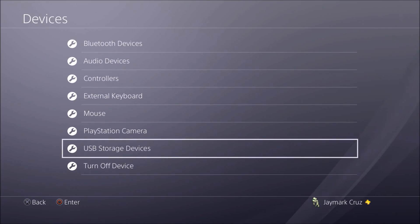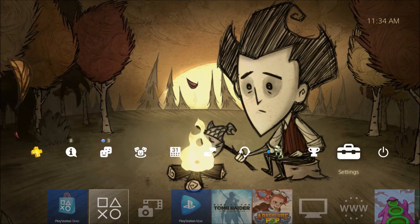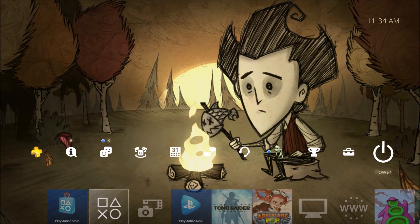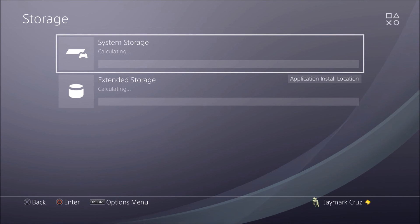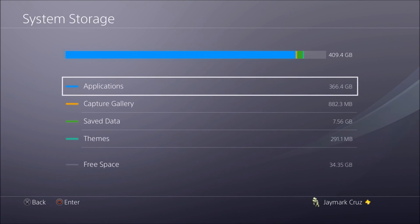You can go to Manage Content for some management options. You can stop using it, set it as the default storage for installing apps and games, or keep the internal drive as the default. Let's go back to Storage to see what we have.